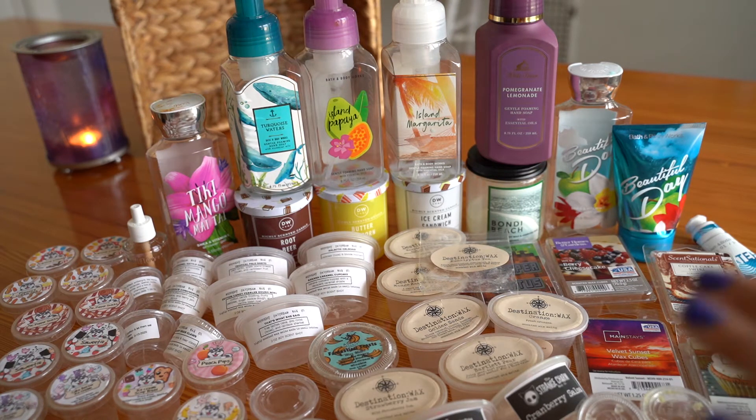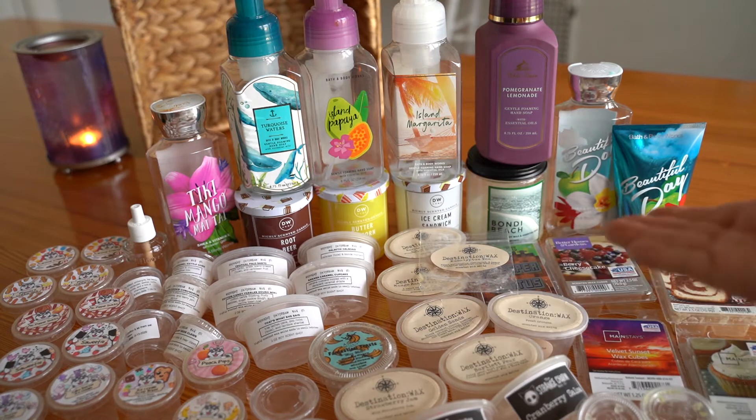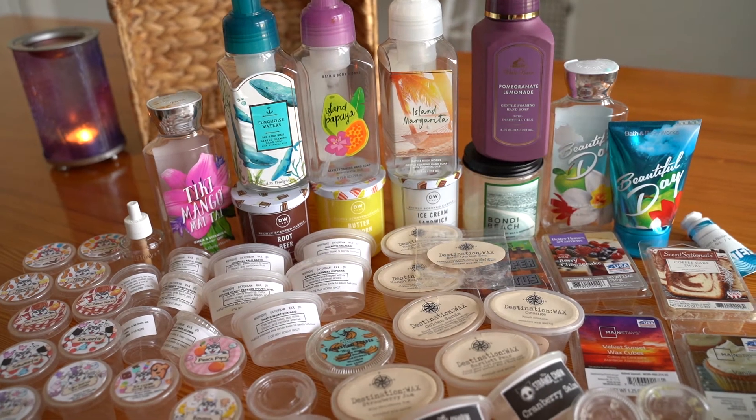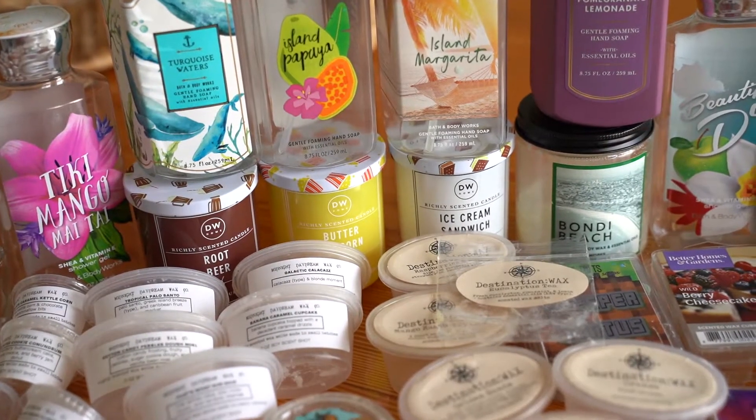I'll hop into this and share with you the soaps first, then the body washes I used up, lotions, and then I'll finish with the wax melts since that's the majority of what I have. Let me zoom in and then I will get to sharing.